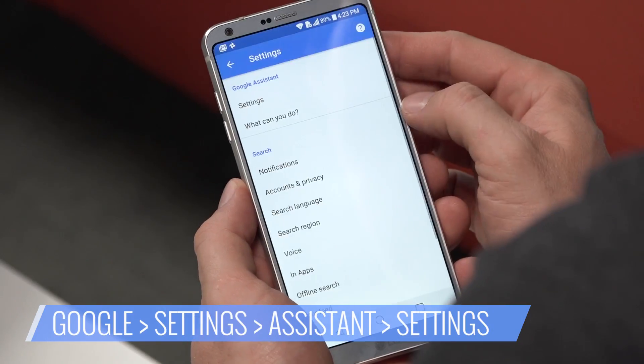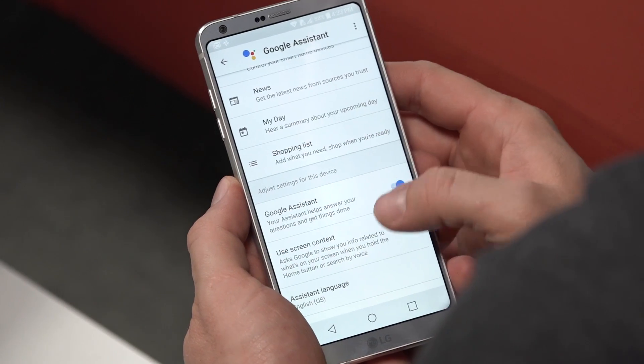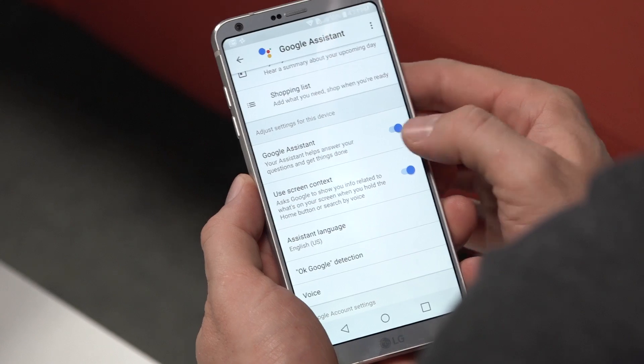If neither of these features are for you, you can disable them. Go to Google, Settings, Google Assistant, Settings. At the bottom of the page, use the toggles to enable and disable Google Assistant and Screen Context. It really is so easy.